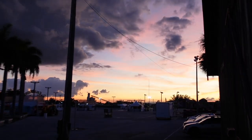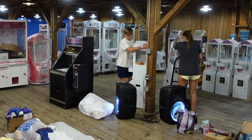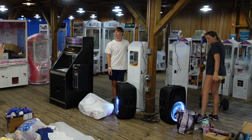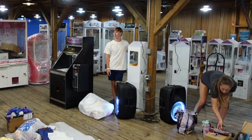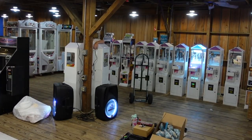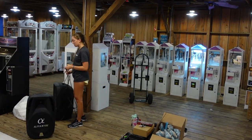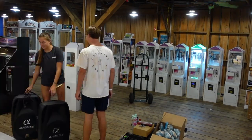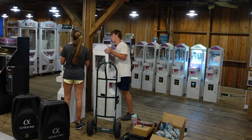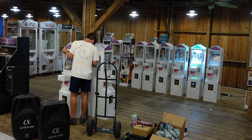I stepped outside to enjoy the sunset at the fairgrounds. Now we're organizing where we're going to put all of these machines. We wanted to put them back to back, but on the mini claw machines the cord sticks out so they can't actually touch back to back. So we decided to put them around the little pillars — four around each pillar. We also didn't want to put the machines up against the walls of the barn just in case it would rain and damage them.